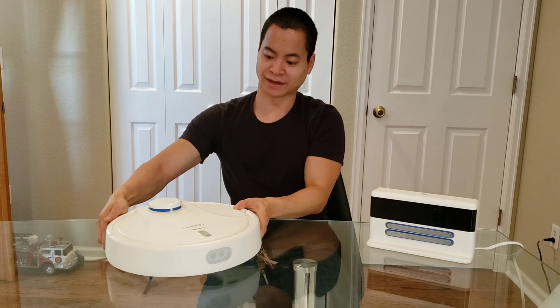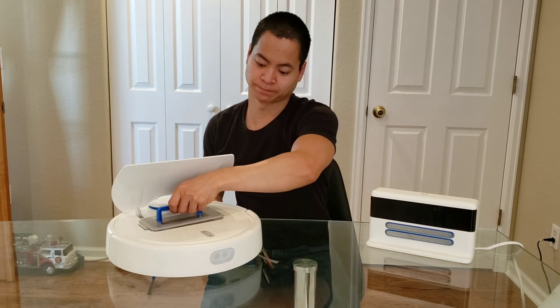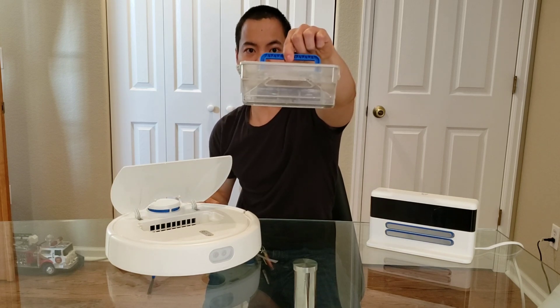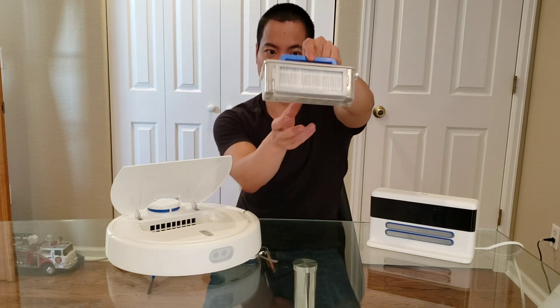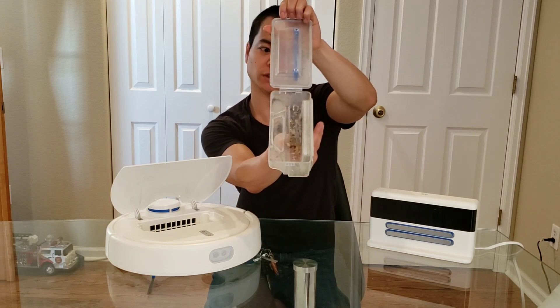One nice thing about the Landbot is I like that it's a top opening bin — its dustbin — very nice. The filter is really good and it does pick up a lot of dirt and debris. I usually have to empty it out once a week.